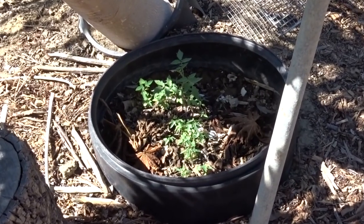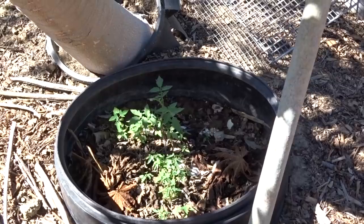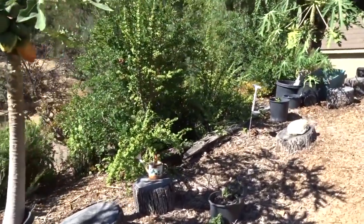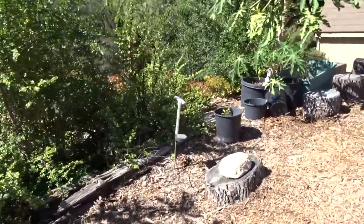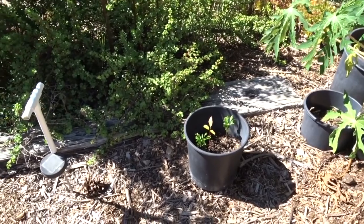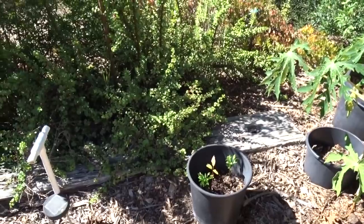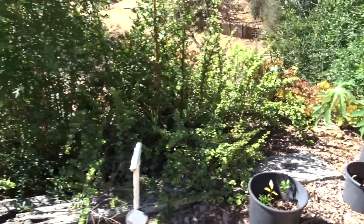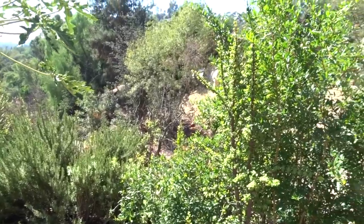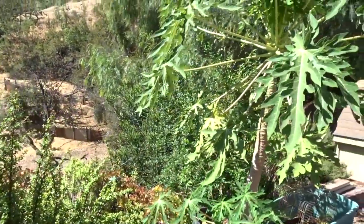Here's a compost bin with probably 30 to 40 little papaya plants coming up from seeds because I compost papaya in there. These two over here I'm not sure about - those are two orange trees and I think that's an avocado in the center. I don't know what I'm doing with those. Oh, there's my pomegranate - I grew that from seed! And another pomegranate over there.